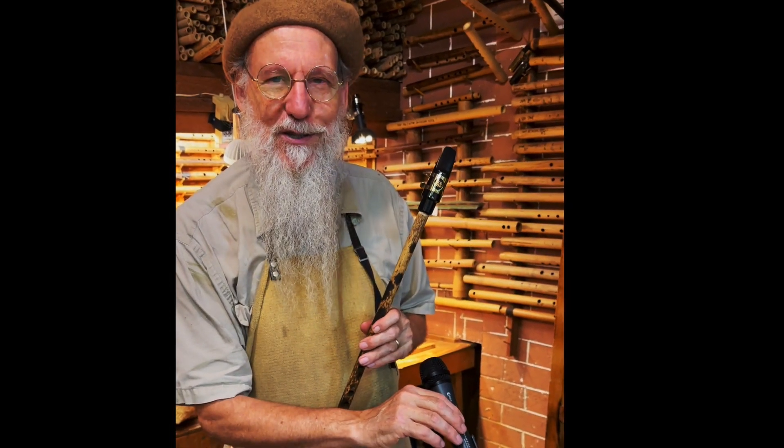Hey, good day. Eric the Flute Maker with a new creation of ours, the Egyptian clarinet. For the last couple of days, I've really been enjoying this. So here it is with what it sounds like, and then I'll share some thoughts with you.